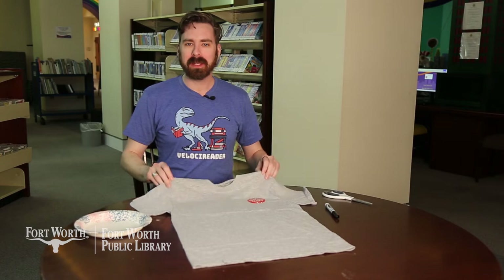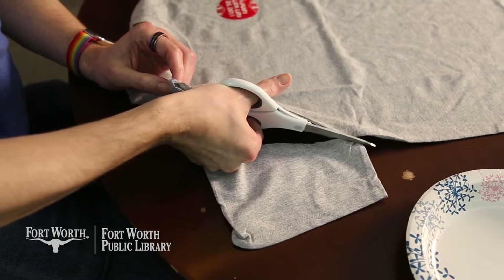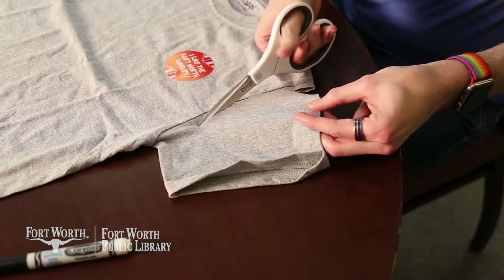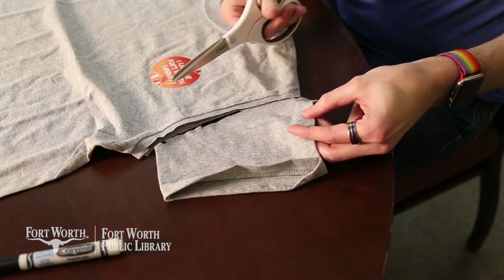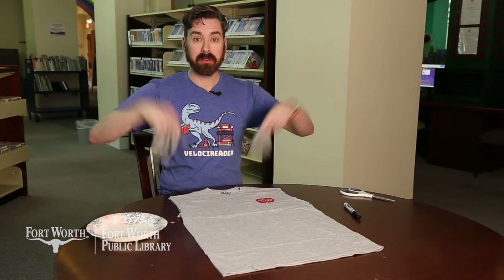The first step in making your tote bag is to cut off the sleeves. Now that we've cut off the sleeves, we can go ahead and get rid of those.